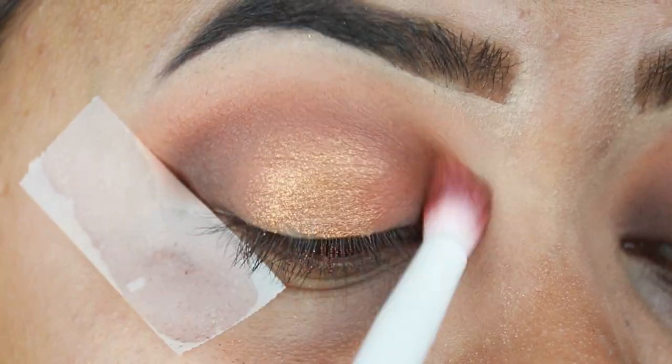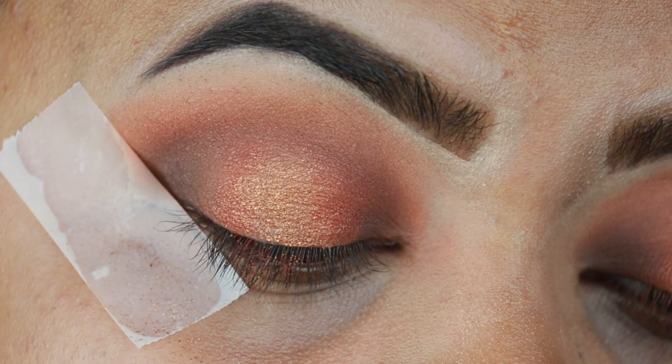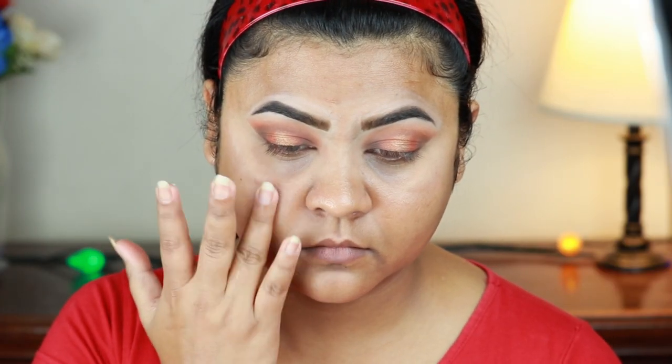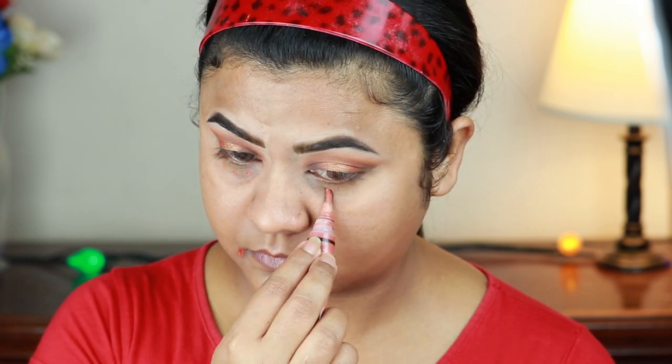I am applying a matte brown shade to my eyeshadows and continuing to blend out for a seamless finish.